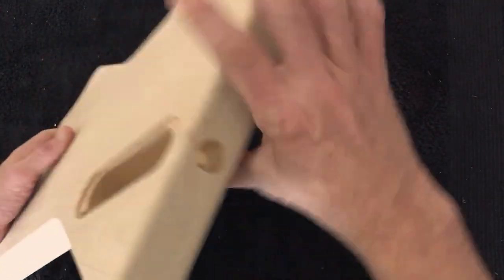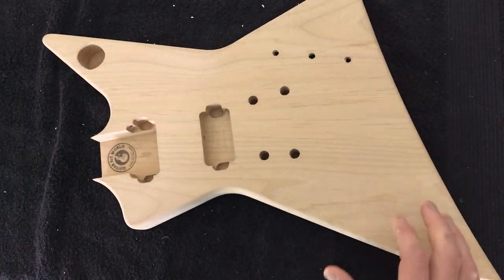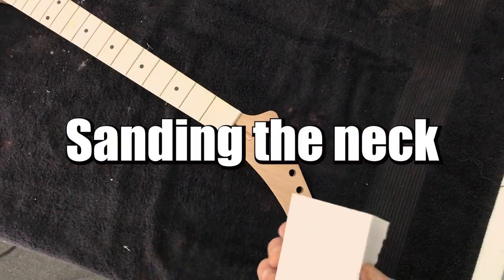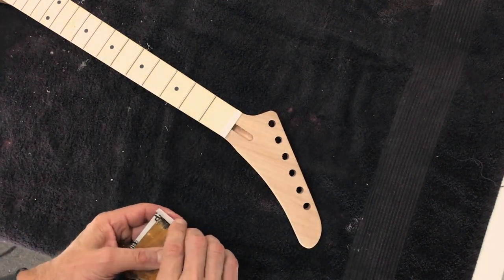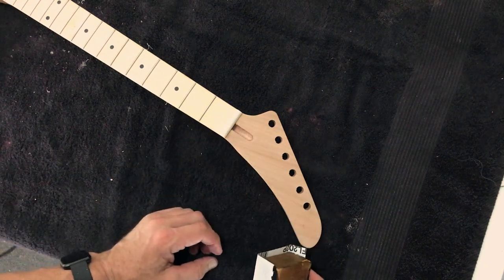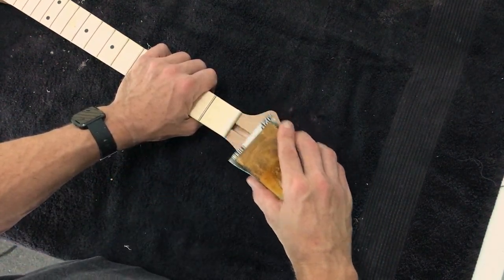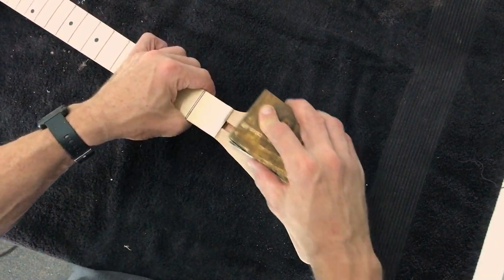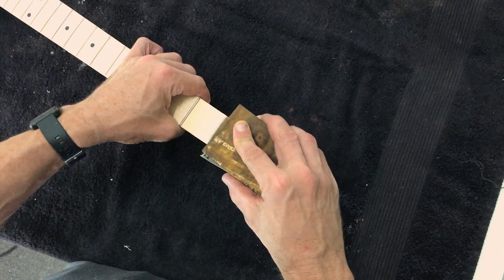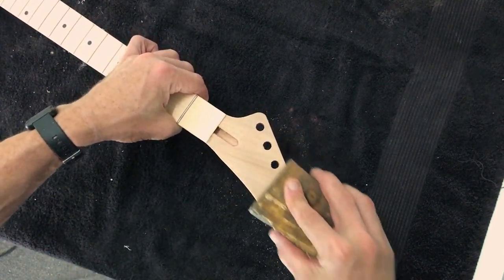If you do notice any scratches, be sure to deal with them with a 120 or 180 grit sandpaper and then work your way up to about a 320. I'm just using 320 grit now. Because the headstock is perfectly flat I'm using a hardwood block so the sandpaper won't conform to any bumps. I'm just sanding with the grain, just lightly — I don't need to press too hard. Whenever you're using a lighter grit paper you're not really trying to remove scratches anymore, you're just removing the scratches left from the heavier grit paper you used previously.